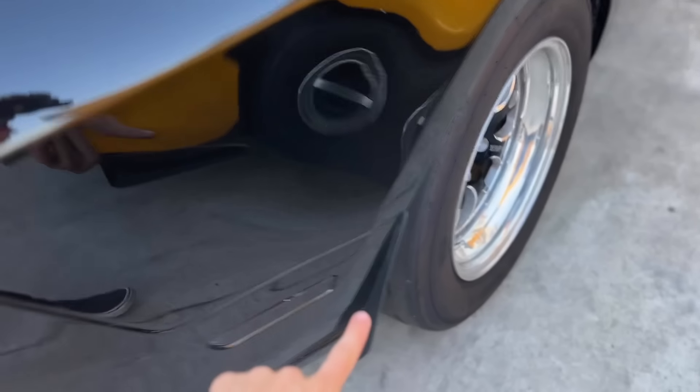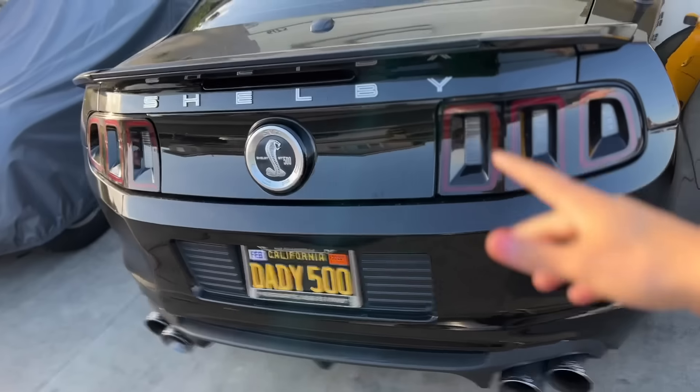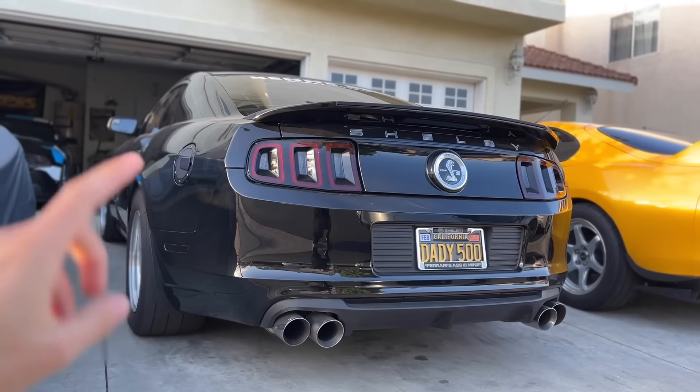This is actually going to be the very first carbon fiber we do on the Shelby GT500 exterior. One of the things that's a must swap are these plastic trims all along the car — the rear valence, these mud flaps, and the front splitter as well. We're going to be focusing on the rear with the wing and the rear valence. So without further ado, let me show you what I got.